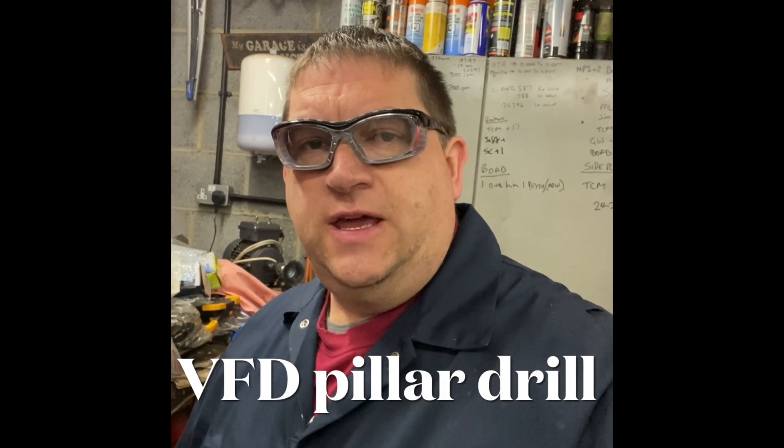Hi YouTube, it's AC Dodd here. I thought I'd do a short series of videos on the machine tools I use for some of the work I do on classic mini engines. So today let's kick that off with perhaps one of the most basic machine tools, but something that I've worked on and modified over the years, and that is one of my pillar drills.